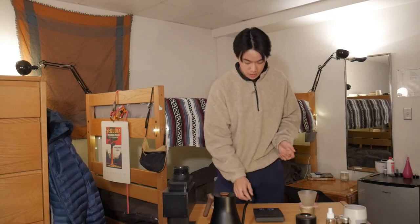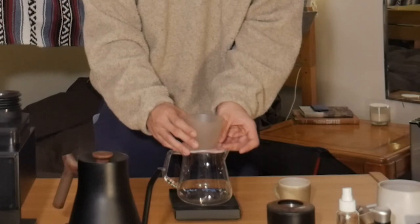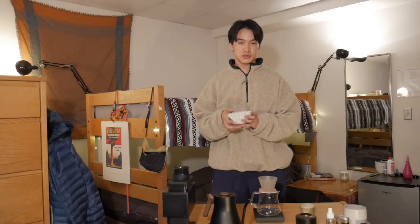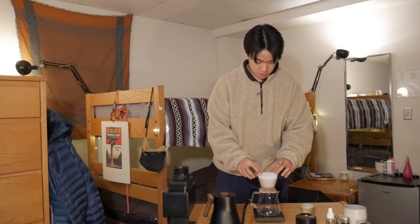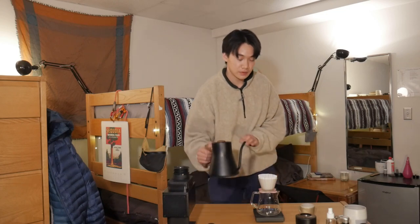Now we're gonna set up our brewer. The Aurea is compatible with Kalita Wave style filters — this is the larger one, but you can also use the smaller ones. Then we're gonna grab our kettle and give it a little rinse.